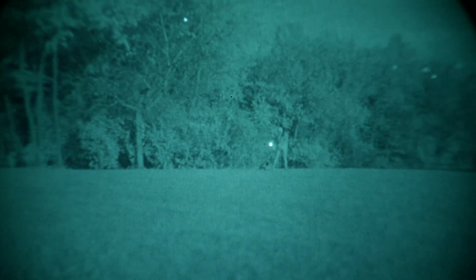One of the coolest things to do with night vision is to stare at the stars and see what's underneath them as well.